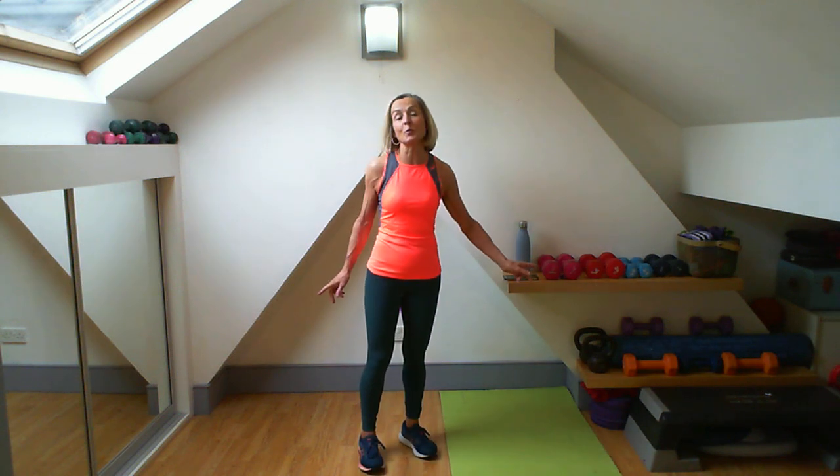Hello, welcome to the weights-based class. What we're going to do today is we're going to be doing three circuits in total. If you're with me for the shorter version, you'll have that first circuit to do. It's all going to be 50-10. The weights I'll be using today are some four-kilo and some three-kilo weights. We'll need a mat for getting on the floor, especially if you're going for the extended version. Do have a bottle of water as well.